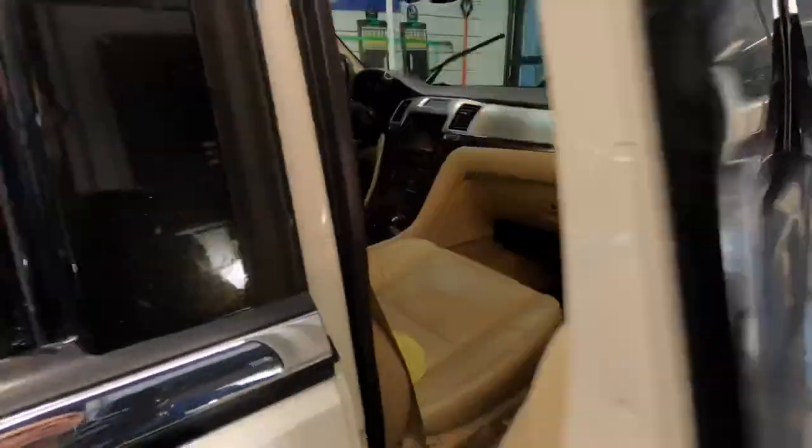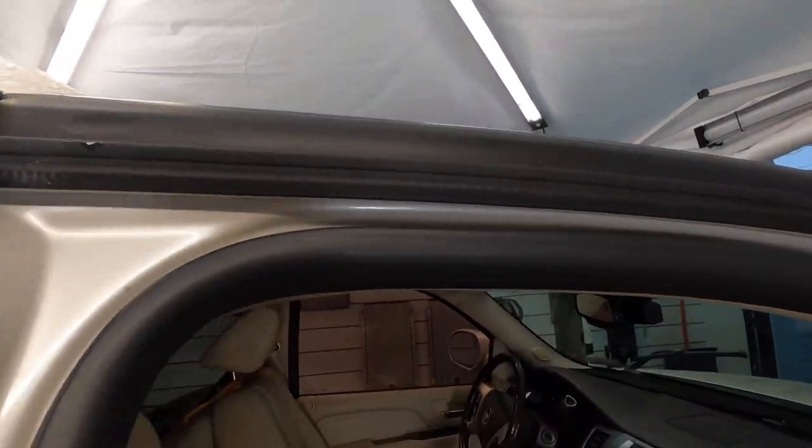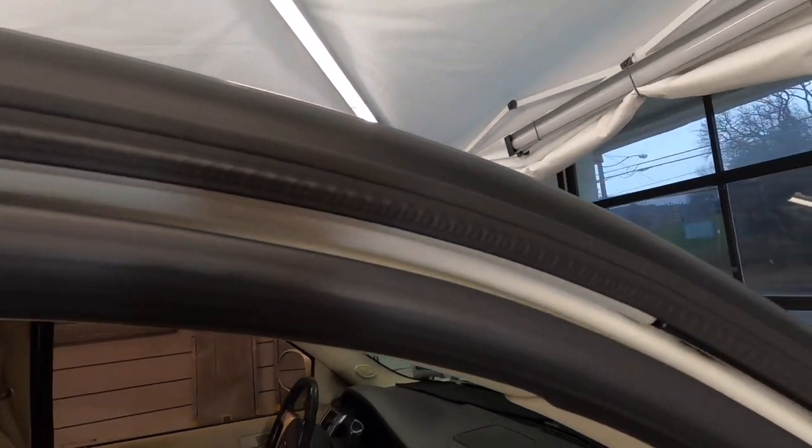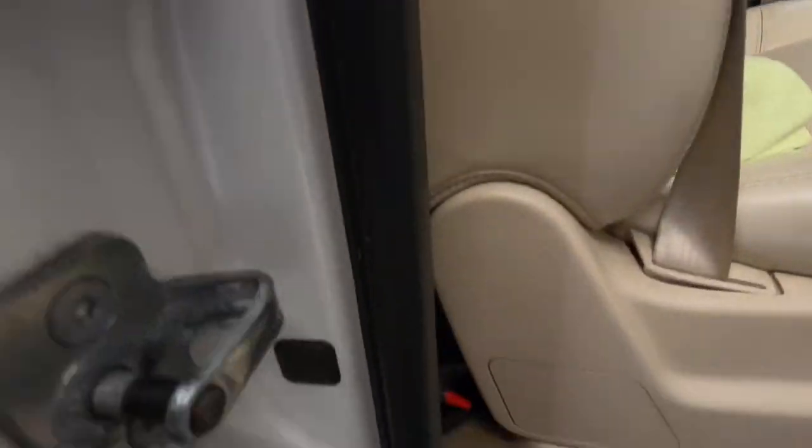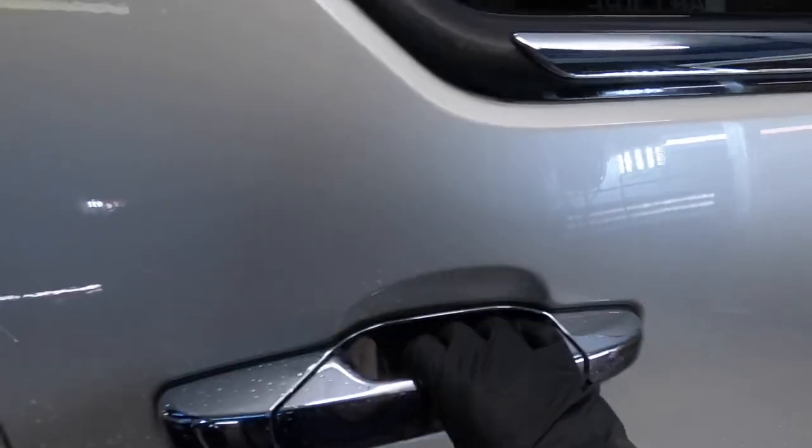Welcome back to the channel. Brian from Apex Detail. We will test Almighty from TACS Systems on all of the materials I just named, including the door seals, window seals, door trim, and plastic. We'll test it on glass and painted surfaces.